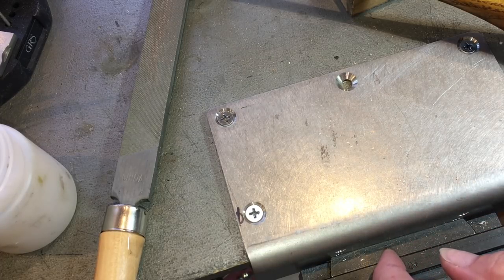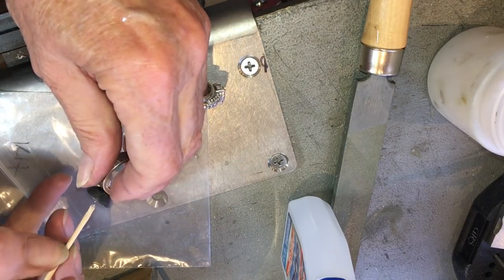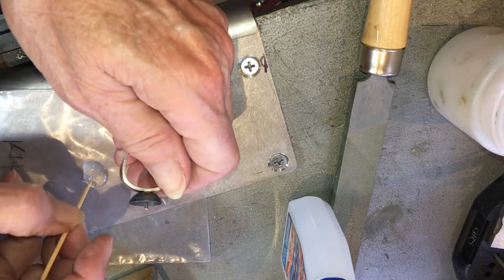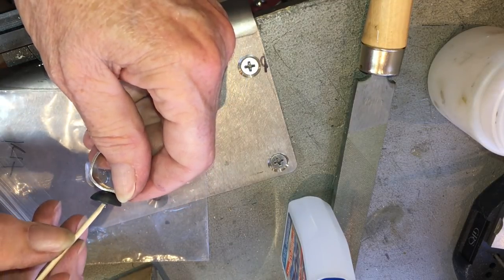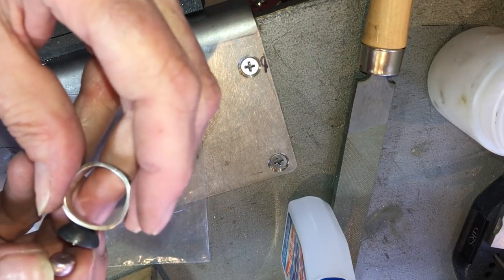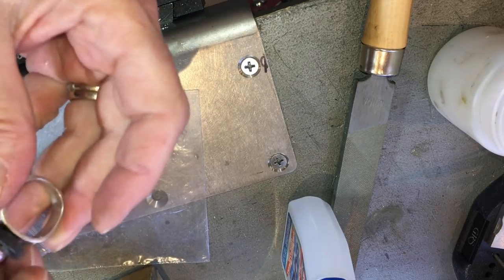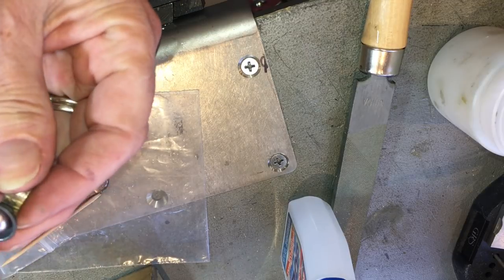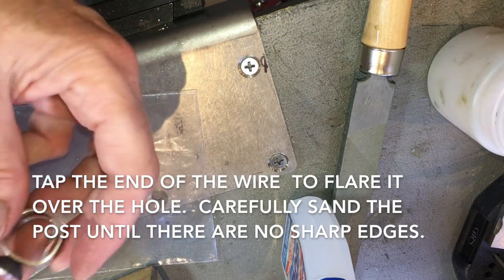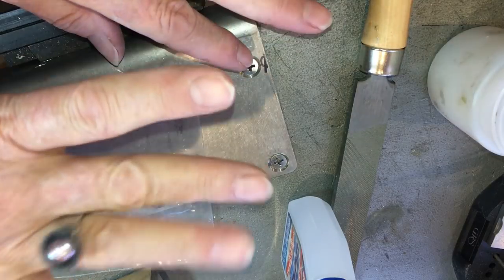I'm going to use Loctite. Take your little brush and put the Loctite around the peg — try not to get it all over the inside. Now I'm just going to slide my pearl on top and push it all the way down. You can barely see the post on the top. That's the ring — we did it!